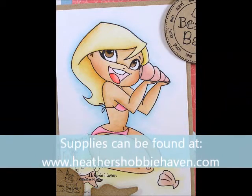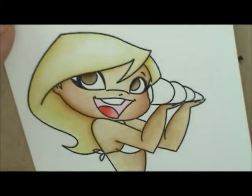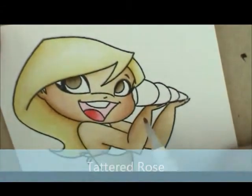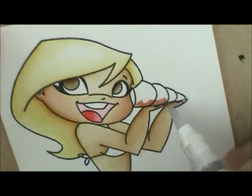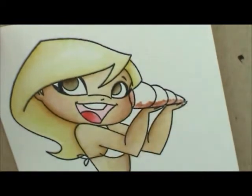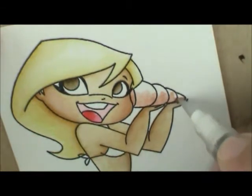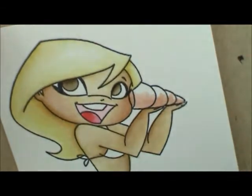For the shell, I'm going to start out with Tattered Rose. I'm going to grab a little bit of Tattered Rose and lay it down. I want it to be darkest underneath where her hand is and shinier up here at the top. So I'm going to lay my ink down right here at the bottom and right in here where it's going to be shadowed, where it's inside the shell. Then wipe my brush off and use the ink I laid down and the water in my brush to start brushing it up.